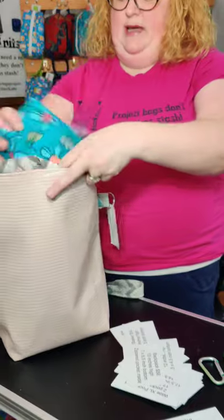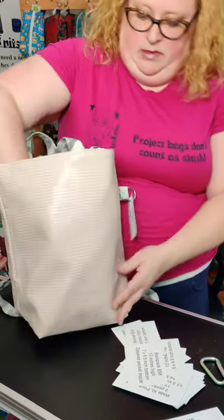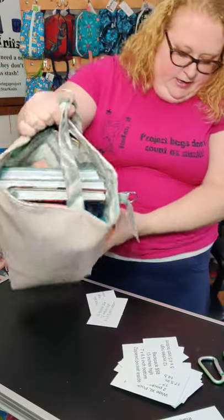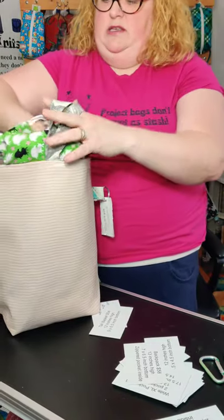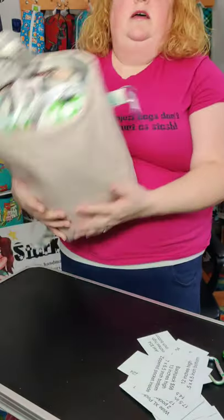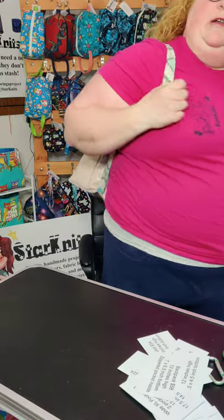So let's throw my box bag in there — there's still a little bit of room. Let's move this and throw my medium work in progress bag in there too. So I have three project bags in there, three books in there, and I can still carry it around.